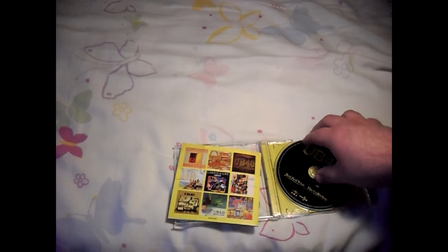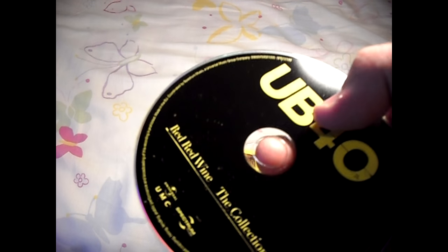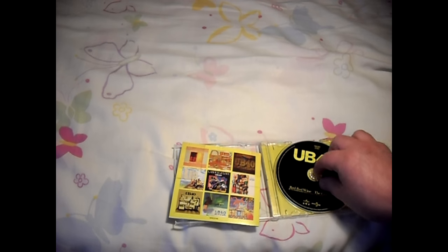Here's the disc. This works in a DVD player as well as a CD player for your car. I usually put them into my DVD player and just listen to them in my room, because I don't have a CD player anymore — I got rid of it because I didn't have any CDs. But now I do, so I might as well get one.